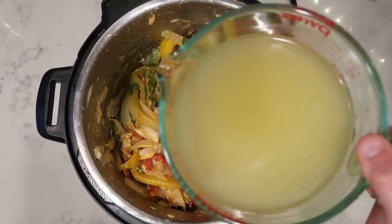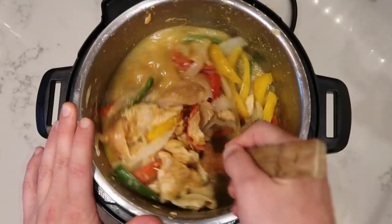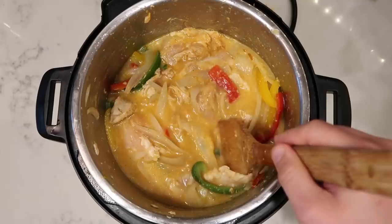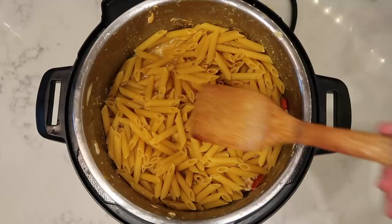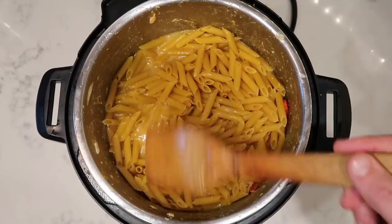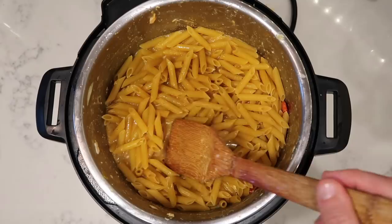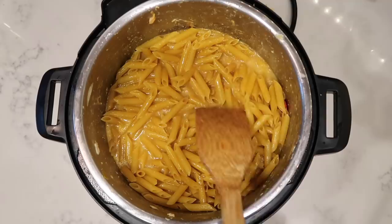Now add in three cups of reduced-sodium chicken broth and give everything a final stir, scraping the bottom of the pot and submerging your chicken and veggies in the broth. Now it's time to add the pasta — I'm using penne, a whole box or a pound. Smooth out the pasta by pressing it down so it's nice and submerged in the broth. Some of it will peak above and that's totally fine. The reason we're not adding more liquid is that the chicken and veggies will release even more liquid during pressure cooking, giving the pasta plenty to absorb.